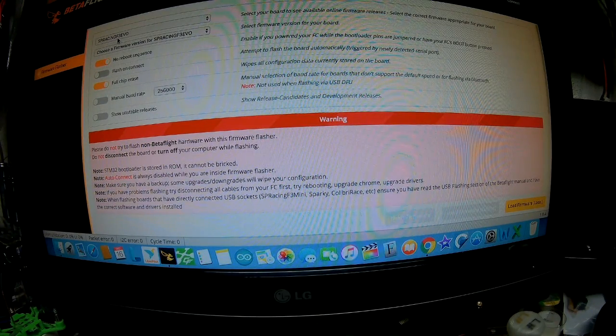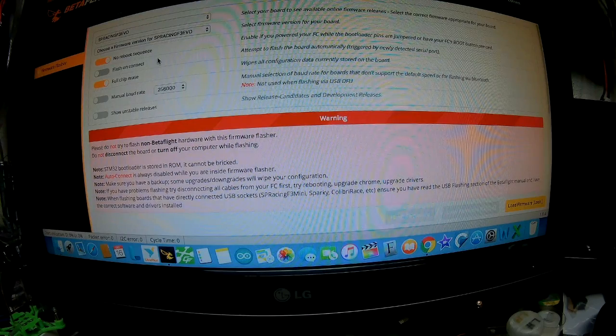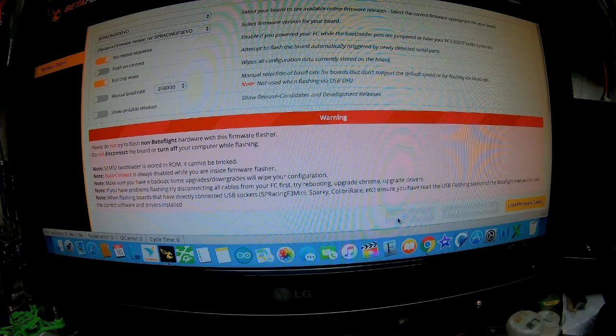You want to find the SP Racing F3 EVO — make sure you have that — and then the firmware version. You have to jumper the boot. When you get your board, look at it and you'll see there are two little tabs that say boot, and you have to ground them as you apply power or plug it into your computer. Go ahead and set your full chip reset, which is in the firmware flasher tab. Then go ahead and do the download, then hit firmware flash and it'll load right up.